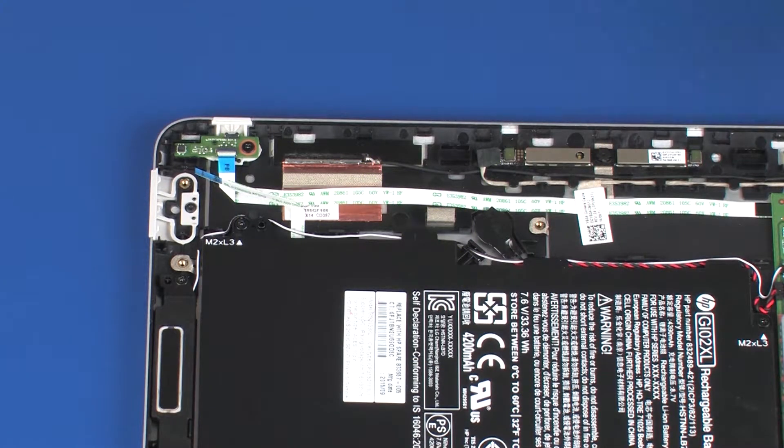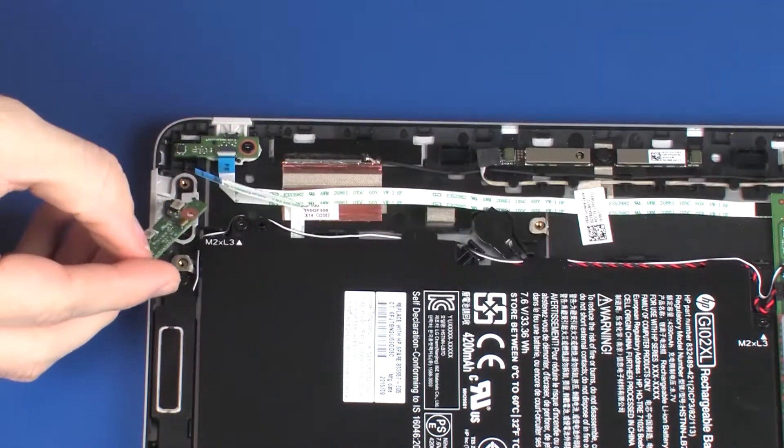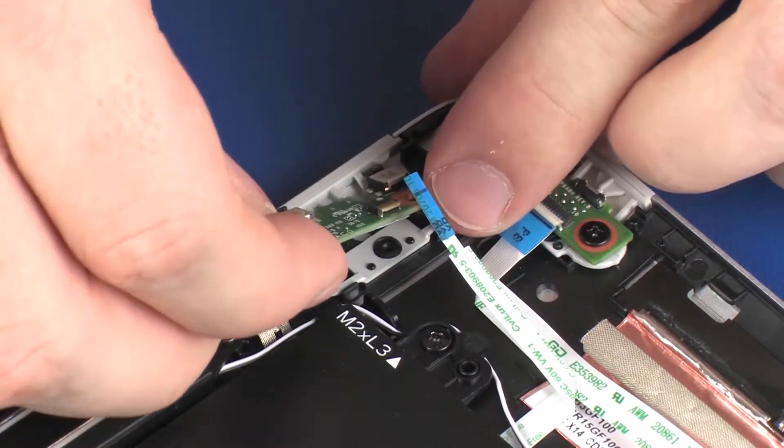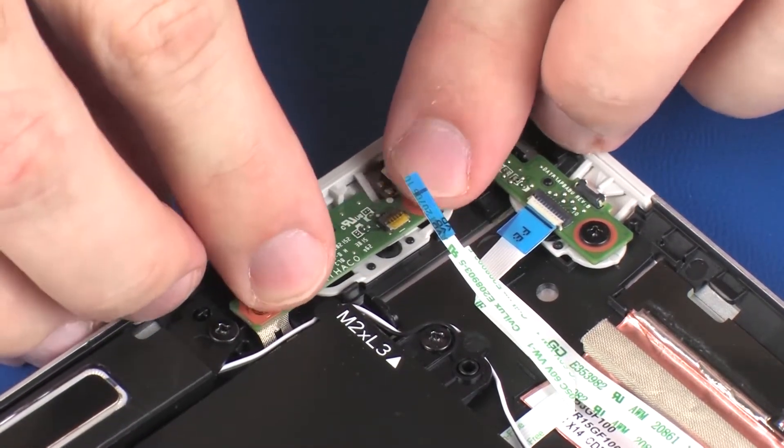Replacement. Remove the volume button board from the static dissipative bag. Place the volume button board onto the alignment pins on the display enclosure.